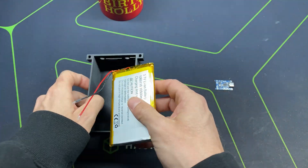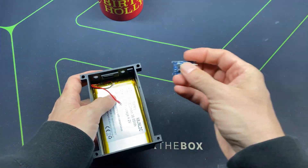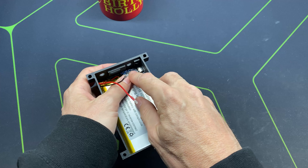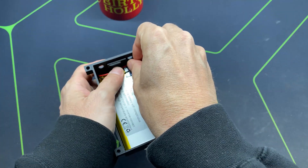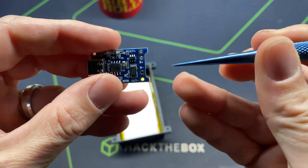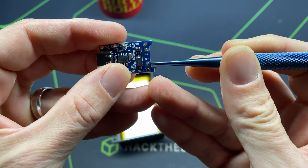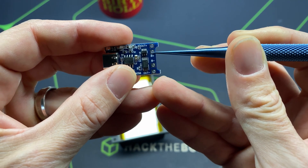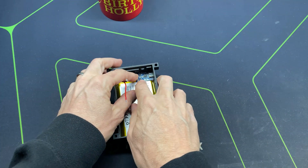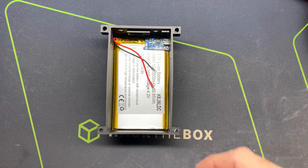We'll begin by installing the battery into the case with the wires in the upper left corner. Once the battery is snug, I'm going to take the charging circuit and orient it so it points out through this hole. I'll pull the wires over, cut them to length, and what we're trying to achieve is wiring the black negative wire off the battery to the B-minus pin and the red positive wire to the B-plus pin. I'll strip them back, run them through those holes, and solder them on from the bottom.